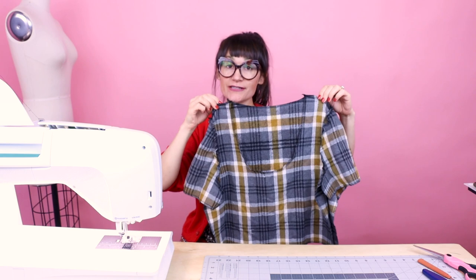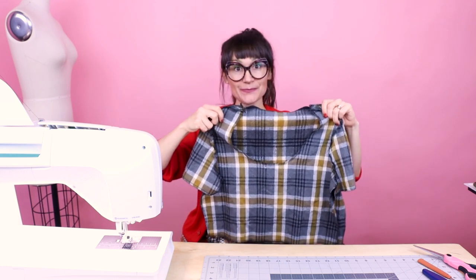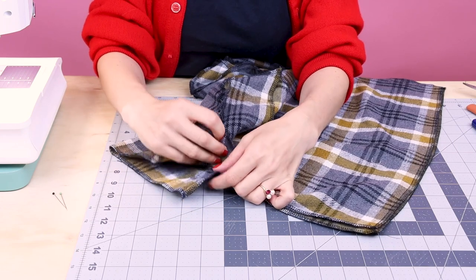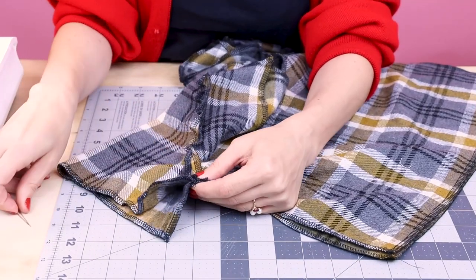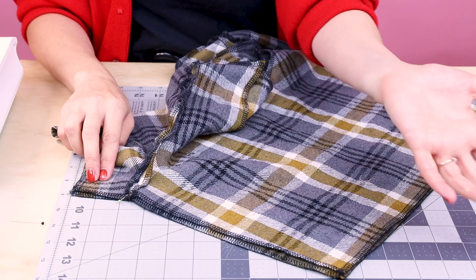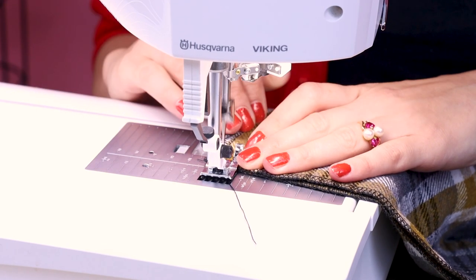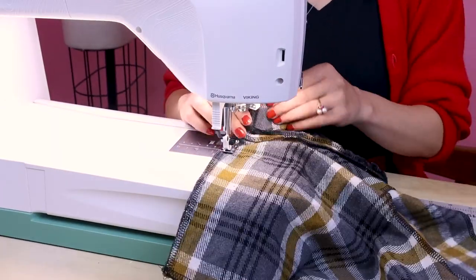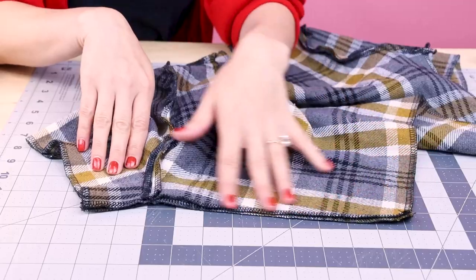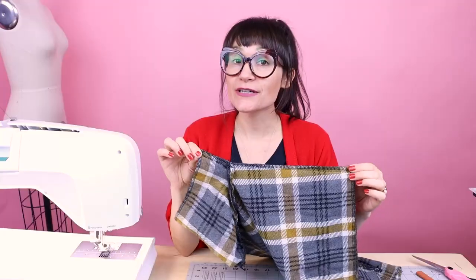Now that we have both sleeves in, our next step is sewing up the side seam and the underarm seam of the sleeve at the same time. Make sure you're matching the underarms of the sleeves front to back — I like to line these up and put a pin right there. Then go over to the sewing machine and sew up the seam in one swoop — side seam and underarm seam all at the same time. Seam allowance is three-eighths of an inch; don't forget to backstitch. Also make sure that when seams overlap they are pressed open so they're not as bulky.